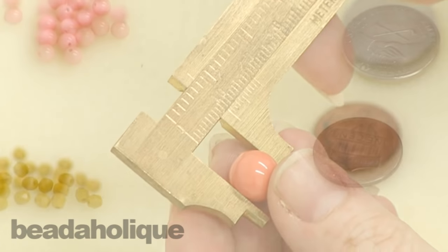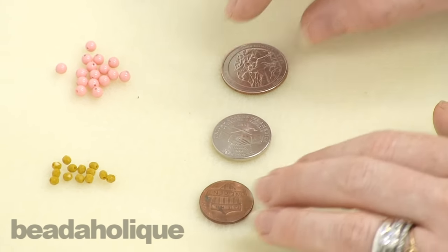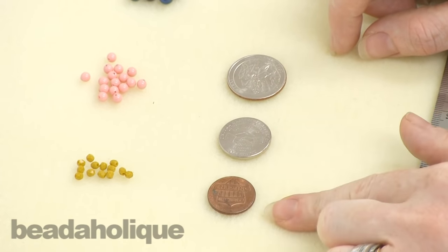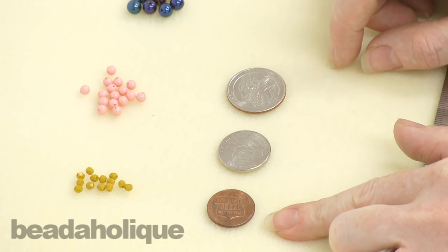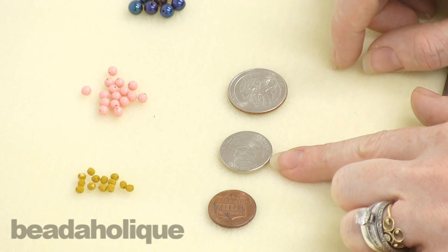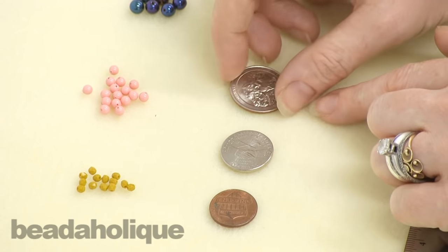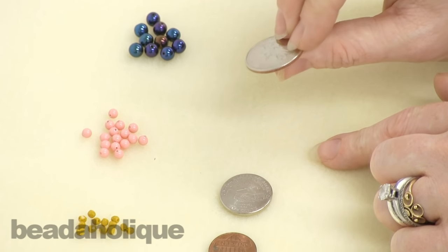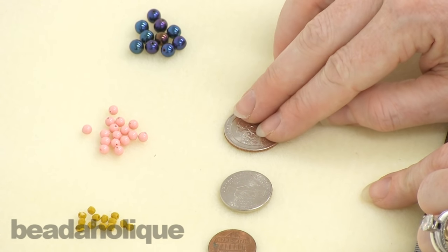My favorite trick though is to take something that you have around your house. I have a penny, a nickel, and a quarter. A penny is nineteen millimeters, a nickel is twenty-one point two one millimeters, and a quarter is twenty-four point two six millimeters. So you could almost think of a quarter as one inch, which is really handy to know — if you know a quarter is almost an inch, that helps a lot.